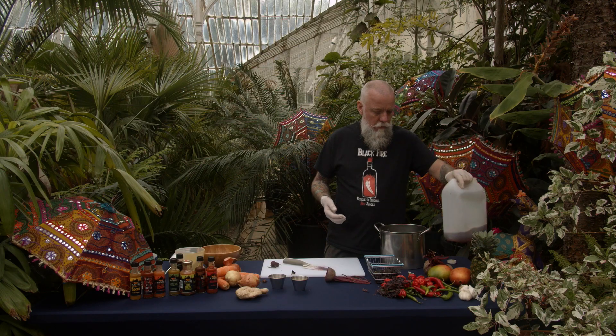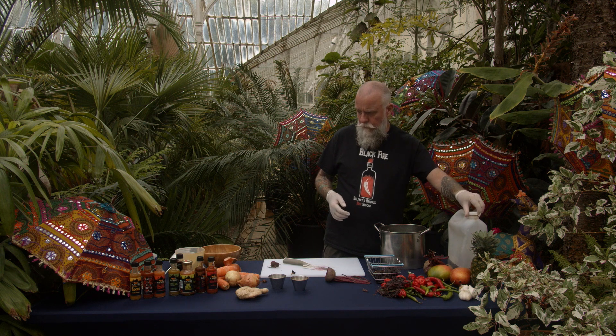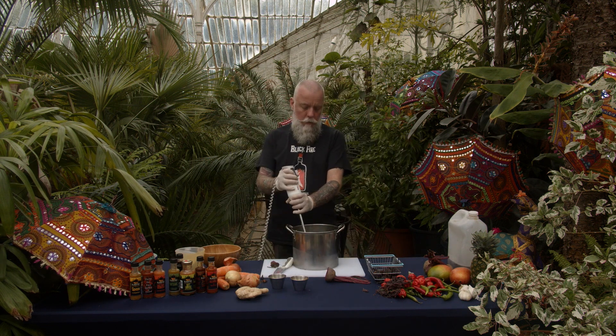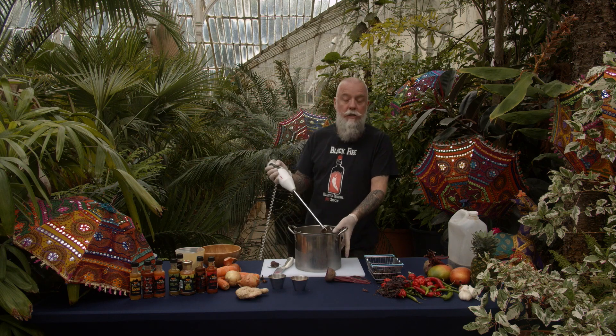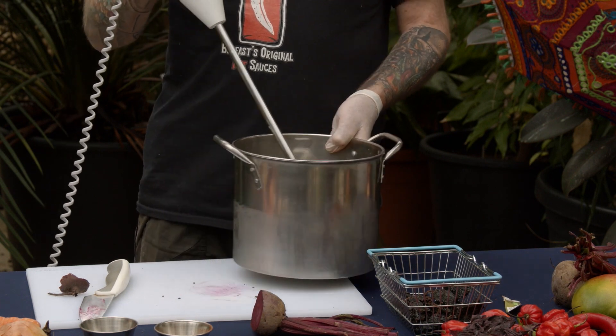Lots of apple cider vinegar goes in. Now what I'm going to do is blend it up a little bit to get a good mix going.